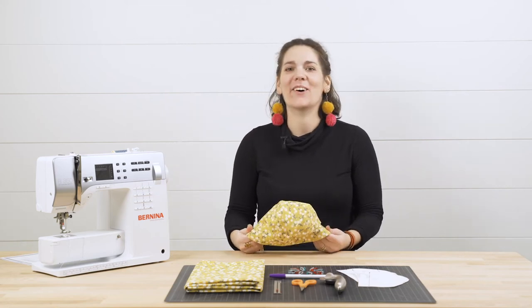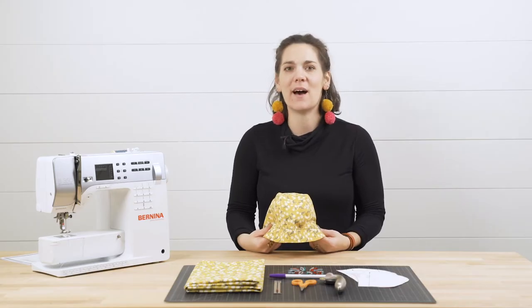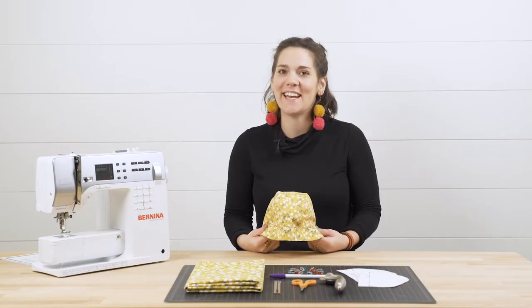Hey there, Meredith here from Spoonflower. Today I'm here to show you how to make a baby bonnet featuring Omeo Mai's baby bonnet pattern in Spoonflower's Petal Signature Cotton. Ready to get started?